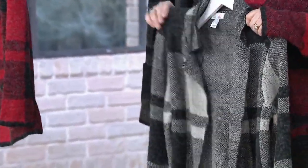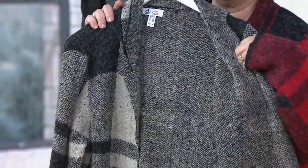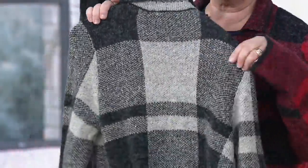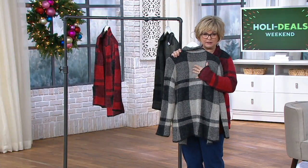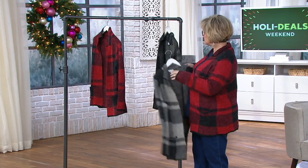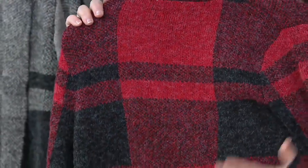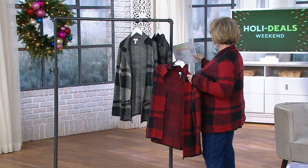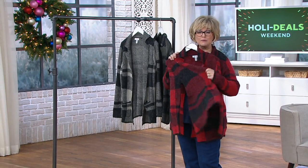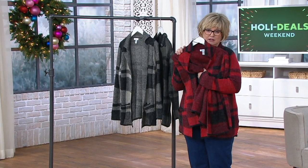I'm not sure why we're calling this buffalo check, because to me this looks almost like a windowpane plaid. It's not really traditional buffalo check. You can see on the inside it gives you that tweed effect, and then the plaid knit on the outside. The stone gives you a contrast of black and a really light gray or darker cream. Here's the red with more of a traditional buffalo check look, though it's still more of a plaid than a true buffalo check. Actually, buffalo plaid is what we're calling it — more appropriate, since it's not really a checker.